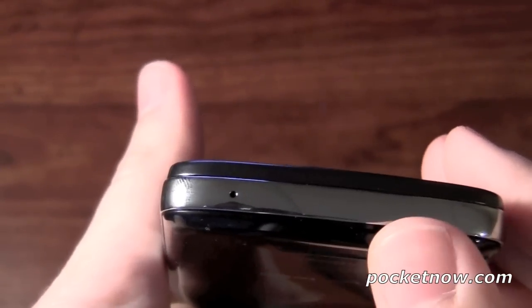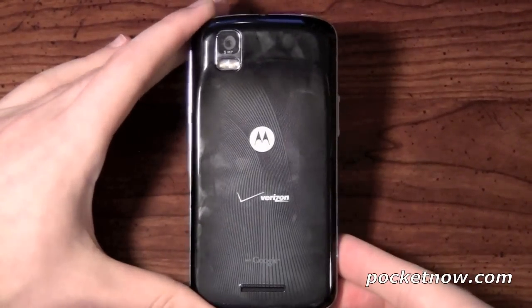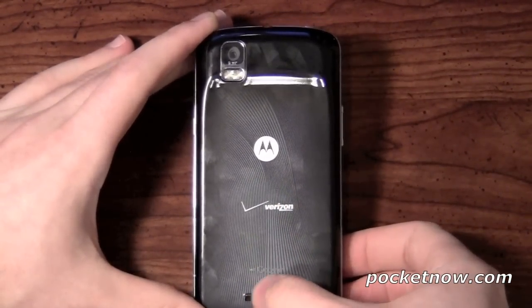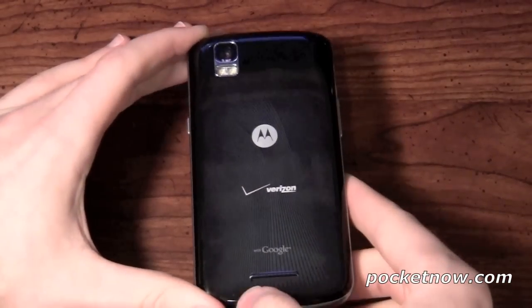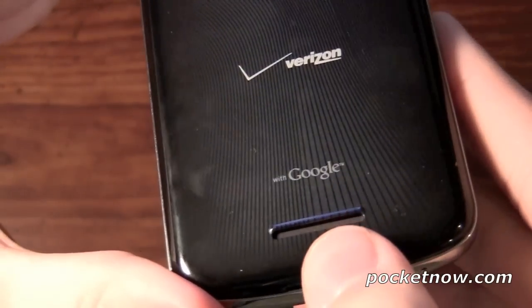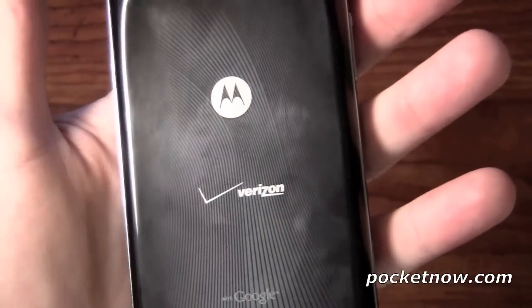At the bottom of the device we will have the microphone port in the left corner. Moving on to the back of the device, you're going to see the Motorola as well as the Verizon logo in effect. Plus you'll see the 'With Google' branding. Now we're going to have a 5 megapixel camera with a dual LED flash. And then lastly you're going to have the actual speaker port down here at the bottom — it's tough to see, but there's actually a grill right there. This back pattern is actually very cool looking — it's a nice little silver wave effect.